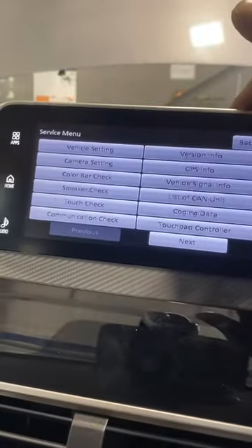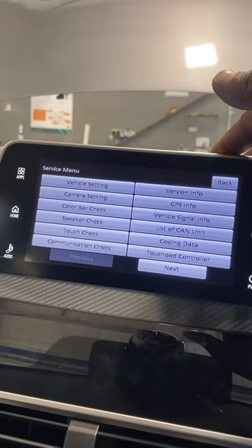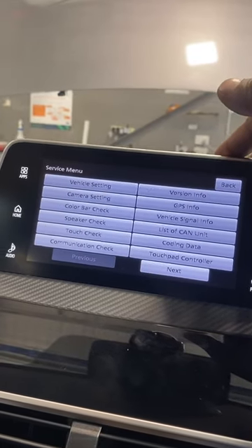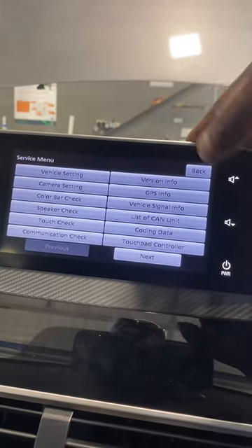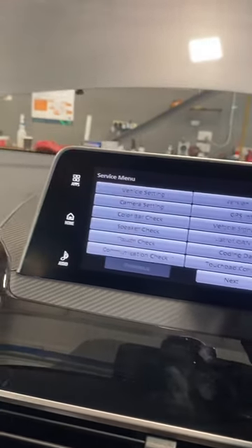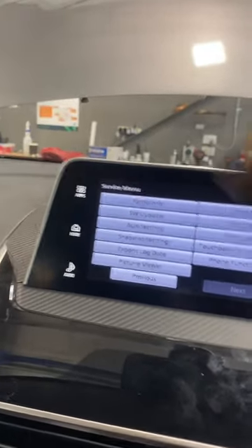In the hidden menu you can see video settings, camera settings, color check, speaker check, talk check, touch check, and communication check. You can see a few more things, and if you go to the next page and you're connected, you can also see the software update option.